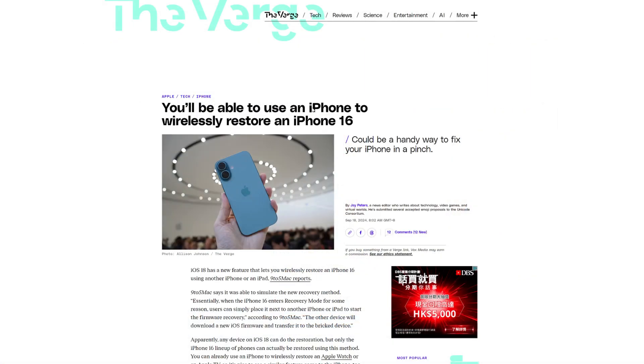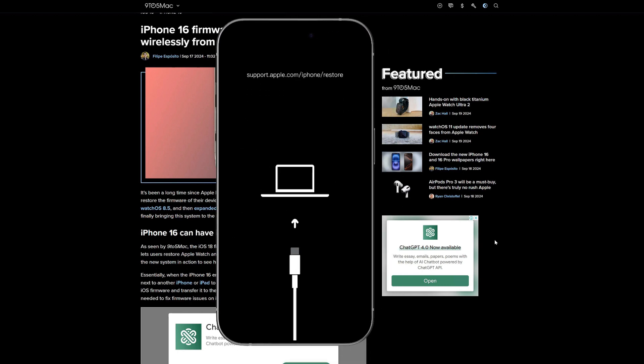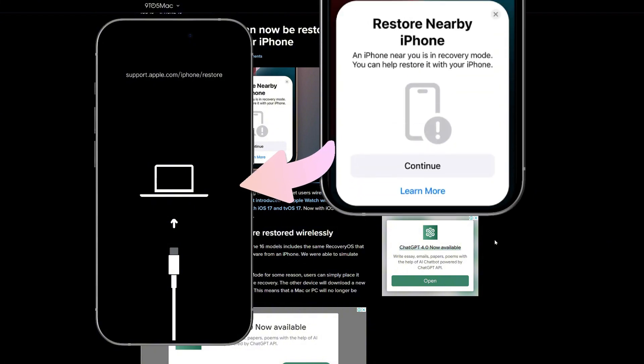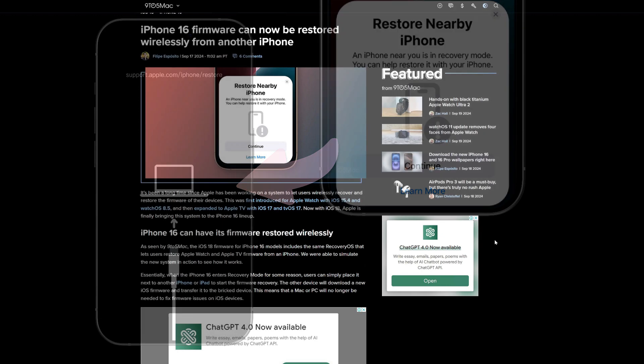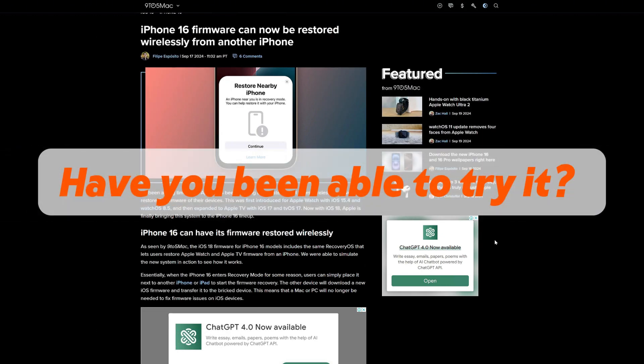Finally, on September 17, the tech media outlet 9to5Mac reported that the iPhone 16 and iPhone 16 Pro models include Recovery OS. This means that if an iPhone 16 enters recovery mode for any reason, users can simply bring it close to another iPhone or iPad to initiate the firmware recovery process. Speaking of this news, I'd love to hear from you — have you been able to try it? Let me know in the comments below.